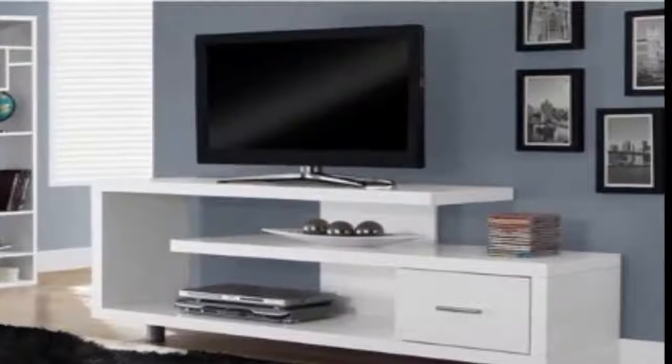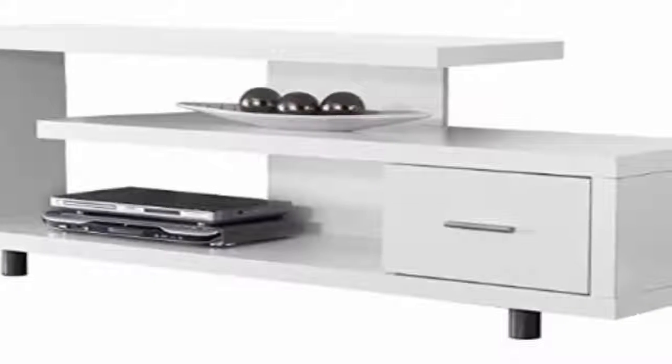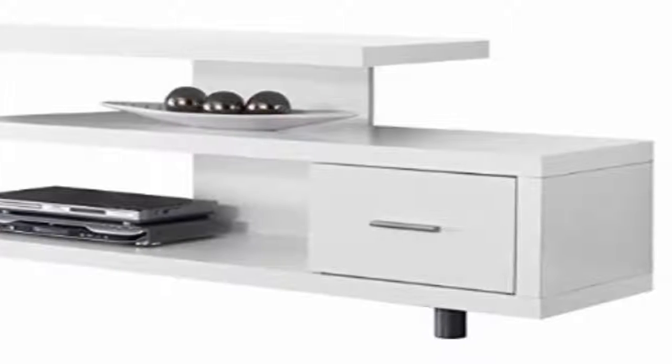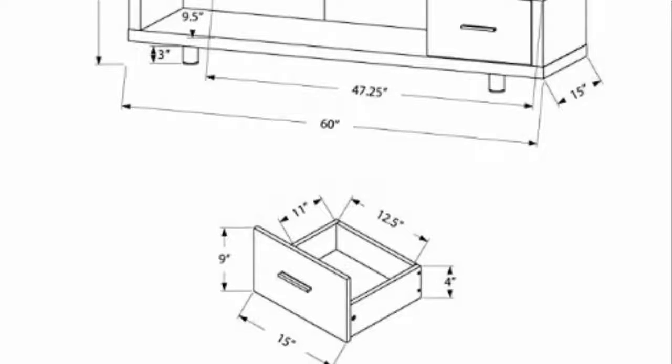Number one: Monarch Specialties. This wooden TV stand offered by WE Furniture is elegant, well made, and available in three styles: corner, removable mount, and stand only. Users love the design and the quality of the product, but some do note that the material is not as sturdy as expected. The WE Furniture television console is made of high-grade MDF.